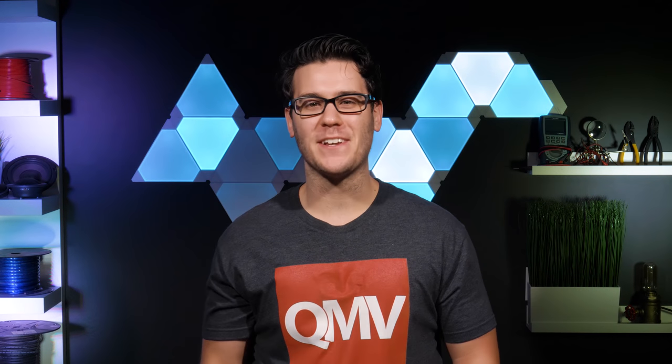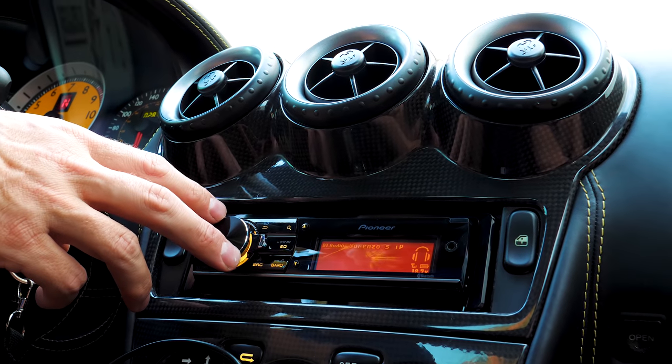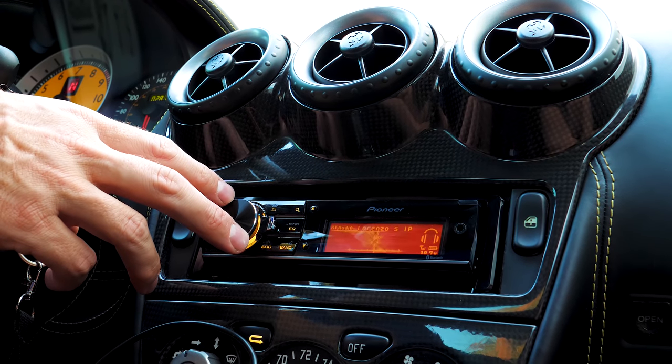Not all of your vehicles can fit a double-din radio, and a lot of you don't even need or want the expandable features that come with them. If you're simple, all you need is a single-din radio — no touch screen, no DVD player — but you're not ancient. You also want some of that Bluetooth and kick-ass audio.